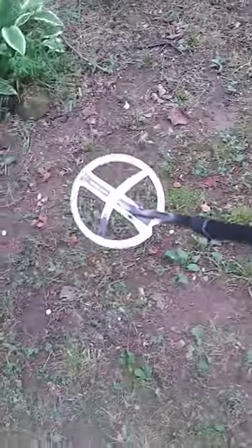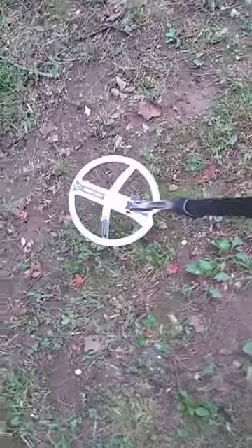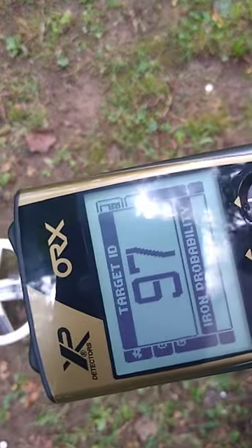Over here I have a steel bottle cap buried at 3 inches. I'm going to go over it with 14 kilohertz first in coin fast. The number is almost the same as a quarter — good repeatable signal.